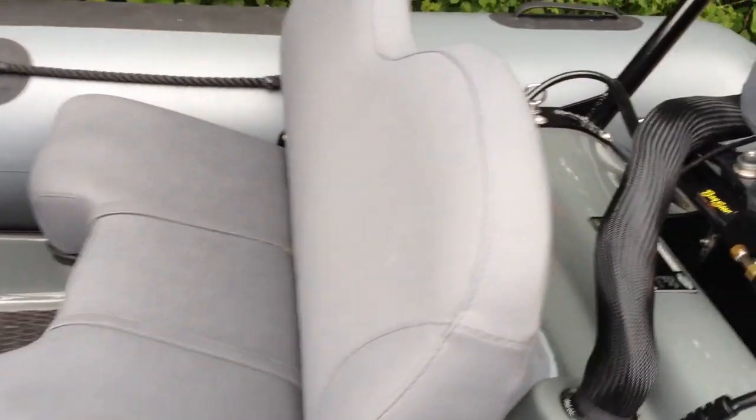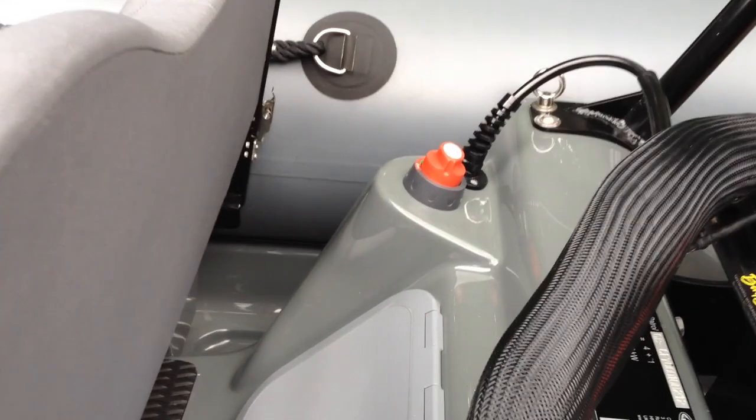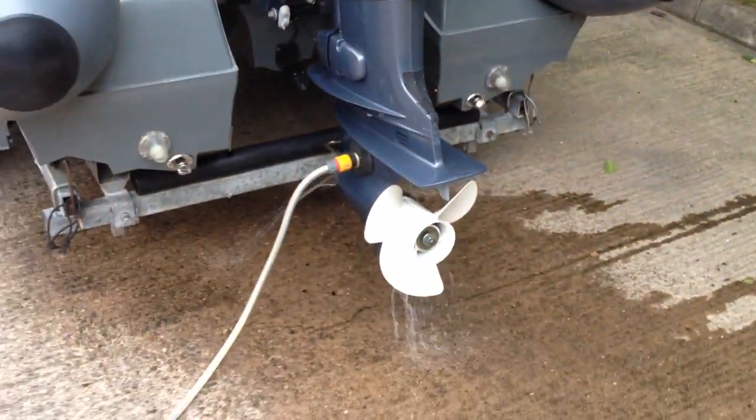Rear seat, battery switch over there. We've got the water muffs already connected.